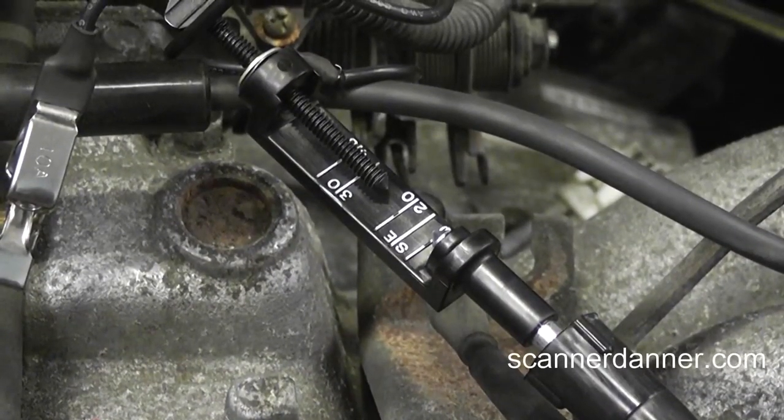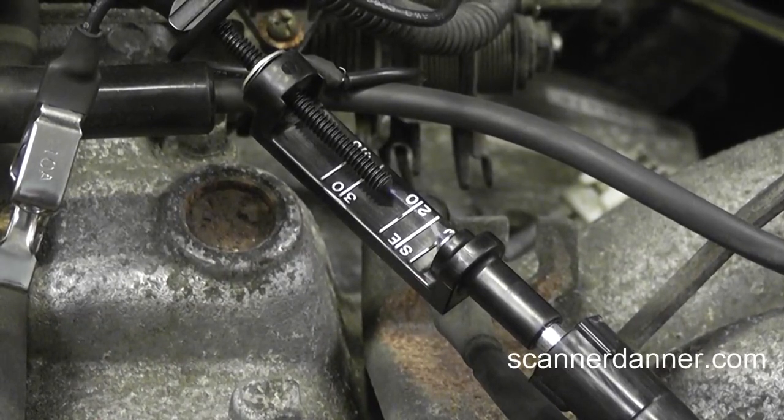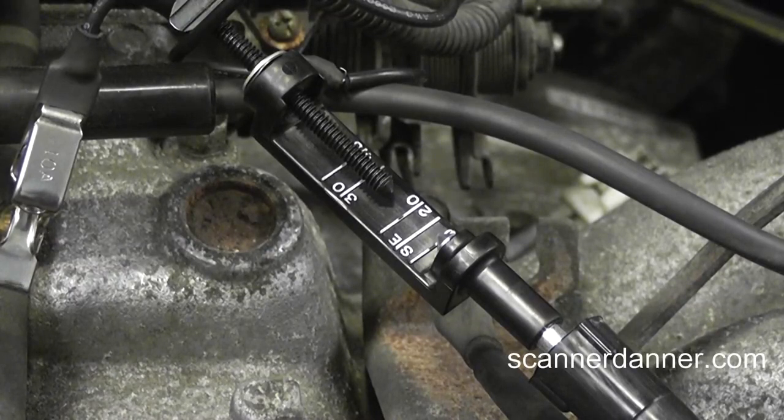Just turn the key on, don't crank it. That is so cool. I mean, I've never seen that ever. I've never seen a car have spark with just the key on like that. And it's all four.